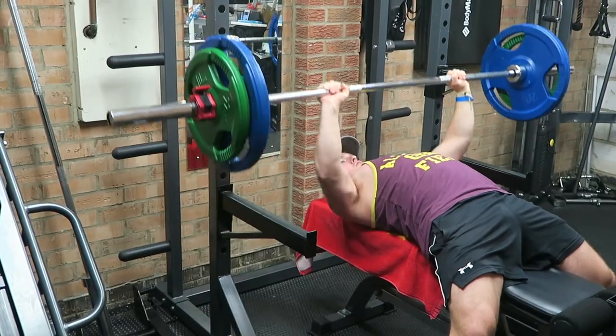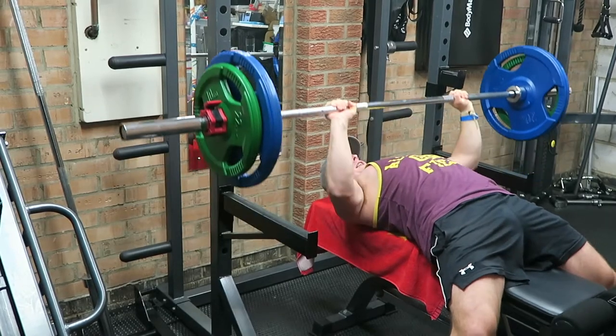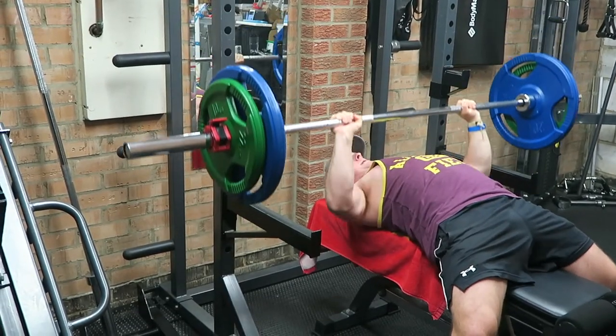Not going to lie guys, I had a rough first set — I only got five or six reps — but I think I just didn't warm up enough. I told myself at the end of the first set that I would have a better second set. I don't know whether it was mental strength or a placebo, but somehow I managed to get a couple of extra reps out on the second set.